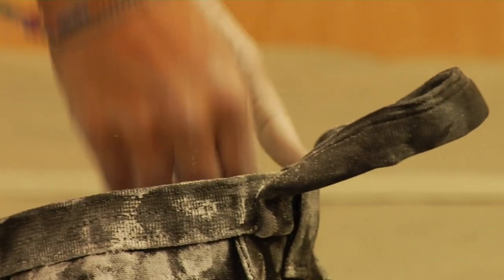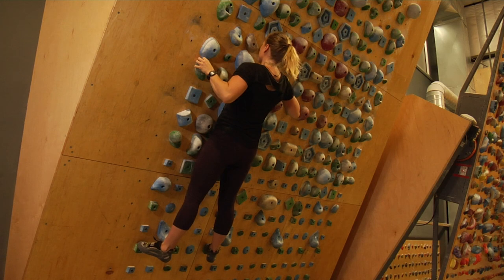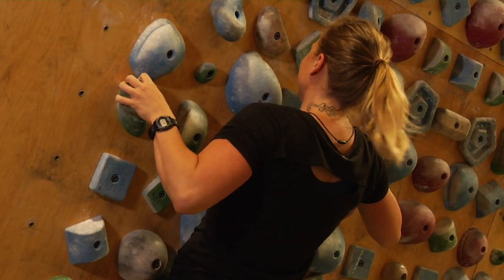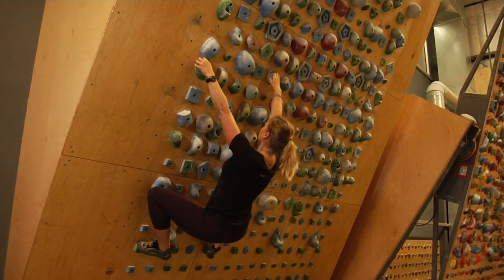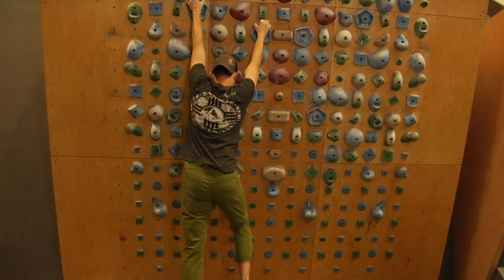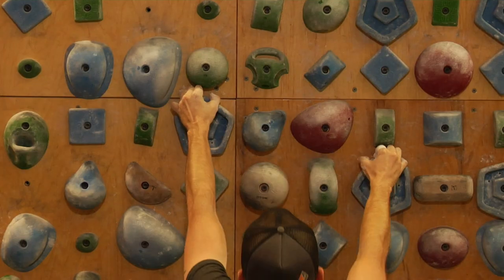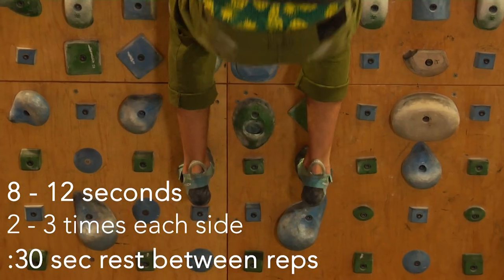They are going to start with strength specific exercises — just one thing you can train on the systems wall, but it's a good place to start. The first exercise is lockdowns. These help build climbing specific strength and can be modified according to ability level. Maggie here is using jugs and bigger feet. Once you're comfortable with this, you can progress. KP is on crimps and using harder footholds. You can even take a foot off or a hand off if you need more. For all of the exercises today, do these for 8 to 12 seconds, 2 to 3 times each side with 30 seconds rest in between.